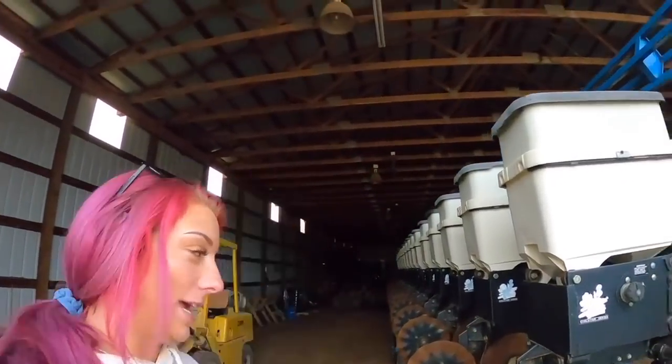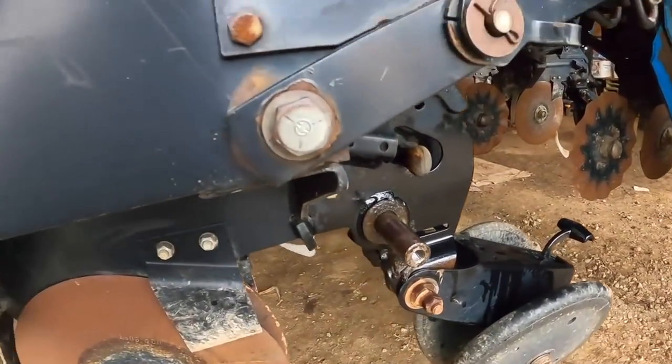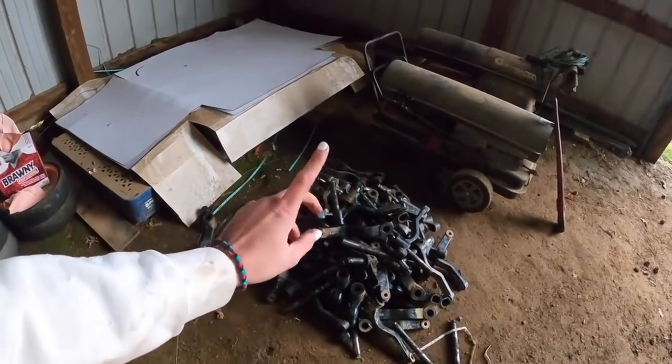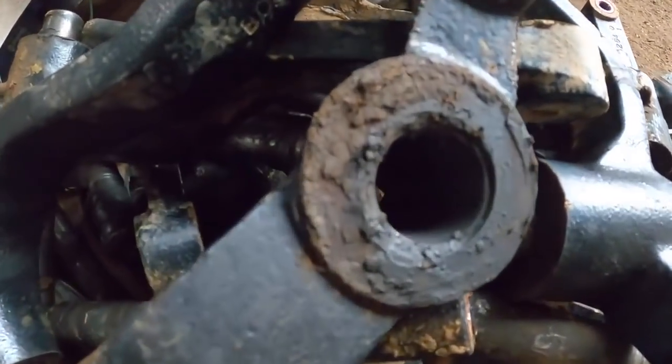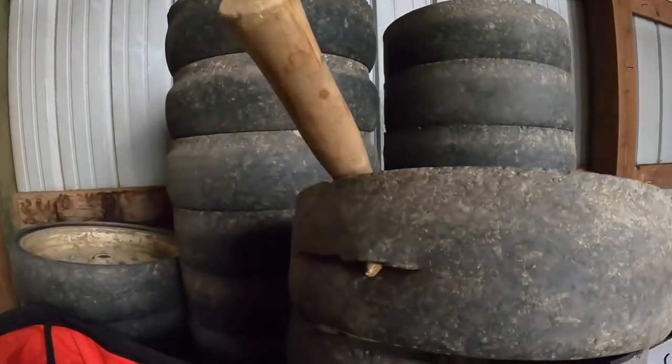What we're working on today is getting these pins in, even and tightened down and all that good stuff. Those pins are what holds the gauge wheels on. These are all the old gauge wheels along with all the old arms and pins - we're replacing it all because these arms have got little indentions in them. We're replacing the pins too because you can see on that one it's just worn out, and all these gauge wheels are pretty worn out too. We're replacing all of it and just working on getting the pins back in.